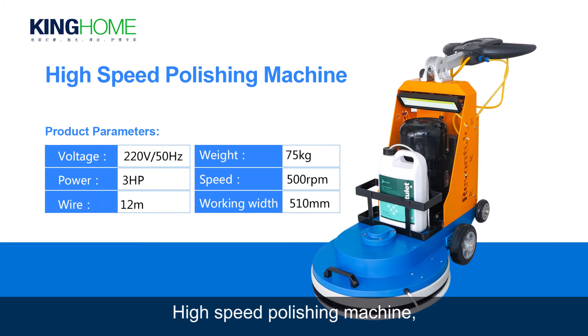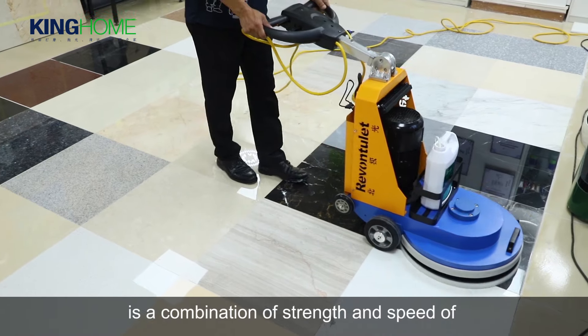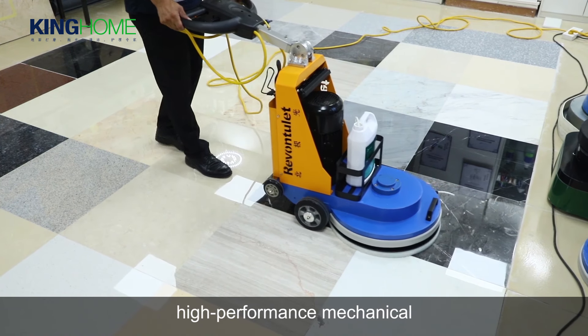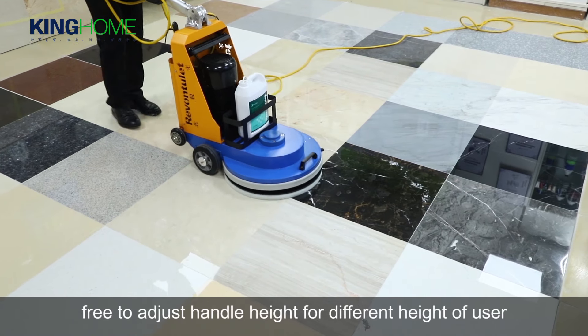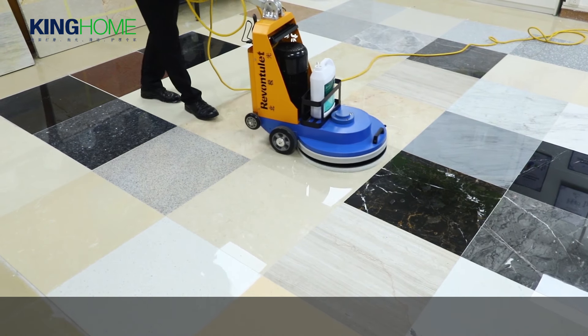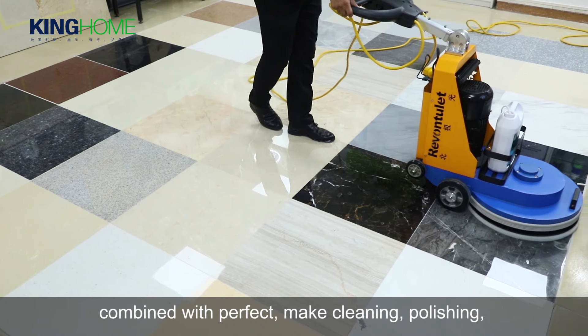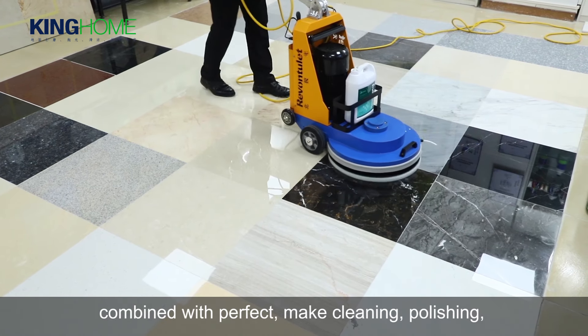This high-speed polishing machine is a combination of strength and speed, offering high-performance mechanical operation. The handle height is freely adjustable for users of different heights, making it easy to operate without any resistance, combined with a perfect make.